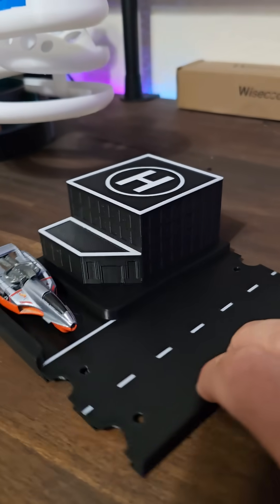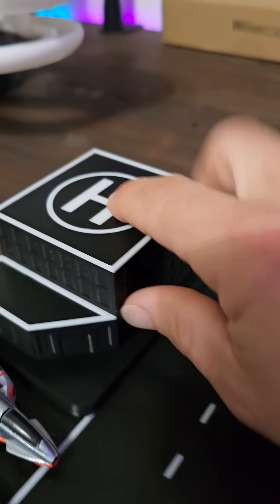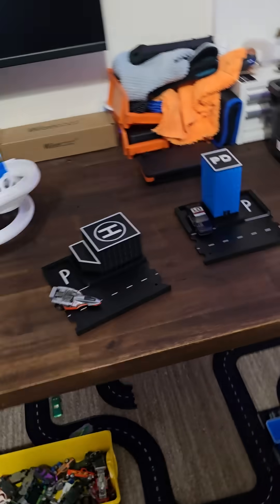I also printed a hospital with the roof edges being white and the helipad being white, and that's how those came out.